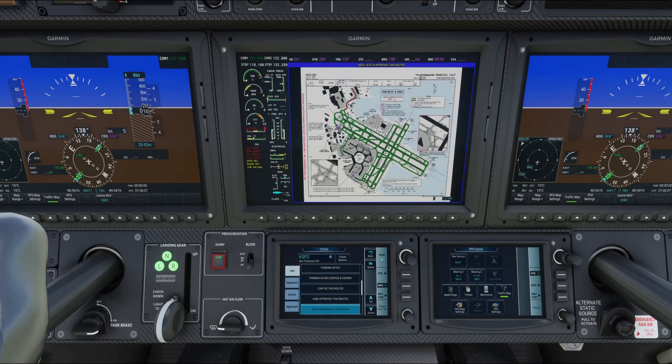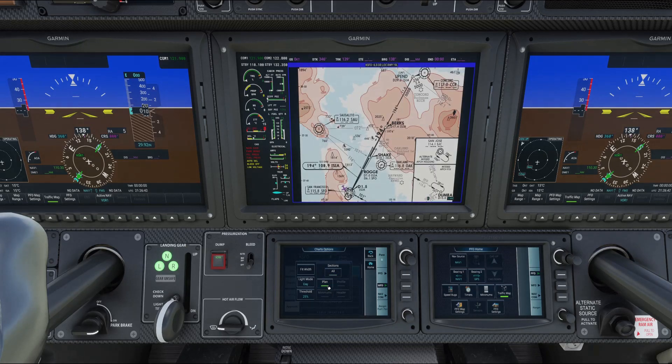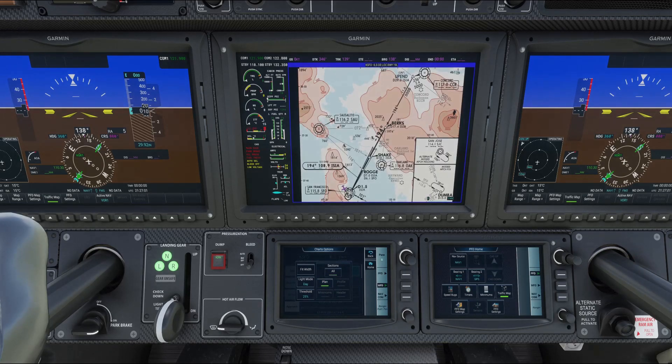Let's go to Approach — you have all your approaches listed there. If you go to Chart Options and click Plan, it automatically zooms into the plan or top-down view of the chart, decluttering the display so you can more clearly see the important details as you make your approach to the airport.